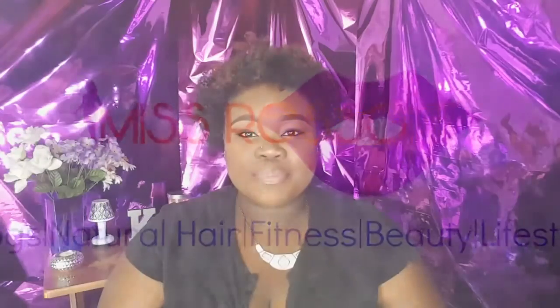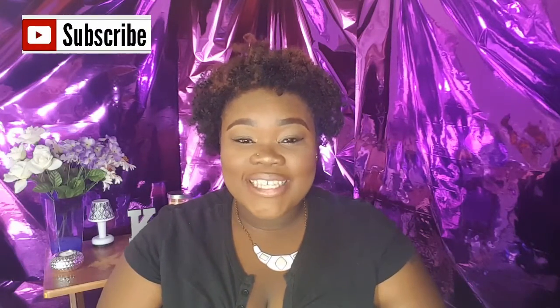Before we get started, if you have not yet subscribed to my channel, please do that — hit the subscribe button located down below. I would love to have you here. I'm trying to get to 1K. For all my old loves, thank you for coming back. I love y'all so much, and shout out to my new subscribers — love you guys. Let's see what we got going on in this bag.